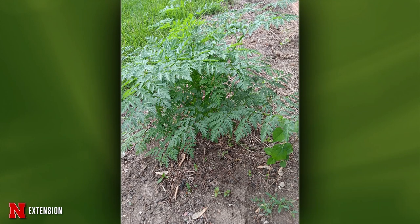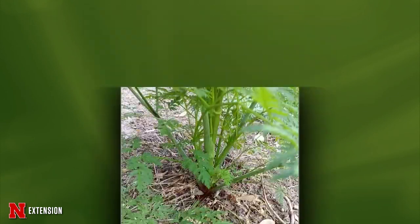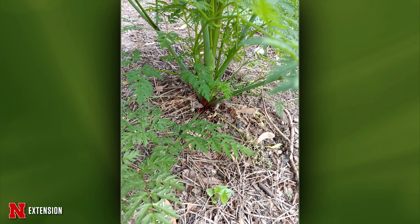Matt addresses a question about whether two pictures show poison hemlock and how to safely remove and dispose of it. Yes, it does look like poison hemlock. Removing it sooner is better. It has that carrot-like look. The best way is to dig it out — go at least one foot deep with a tile spade and pop it out, then throw it in a bag and in the trash. Wear long sleeves and gloves so you're not rubbing it on your hands.